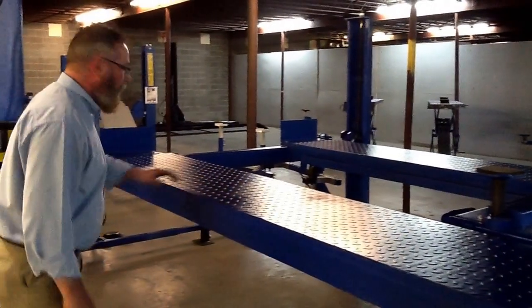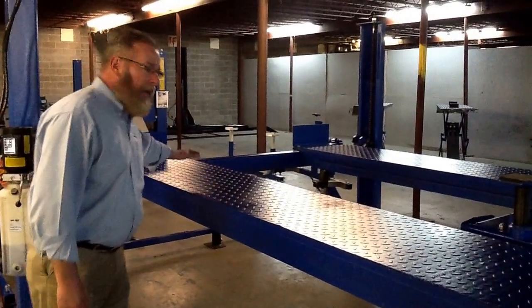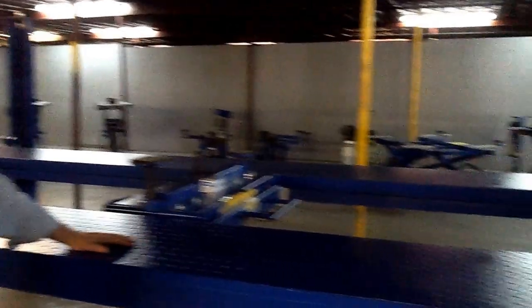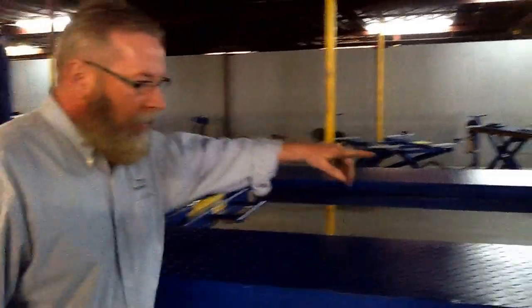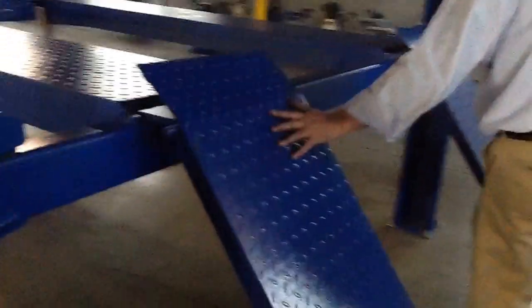We do sell an alignment version of this where the only big difference is you've got your knockouts for the turn plates, and then you've got your slip plates mounted into the track. It's a powder-coated blue with diamond tread tracks. It does come standard with steel diamond-coated diamond tread approach ramps.